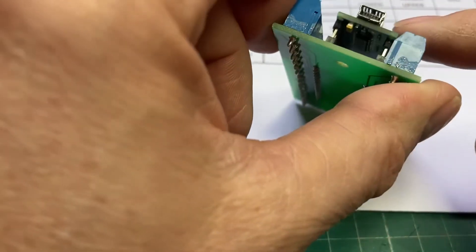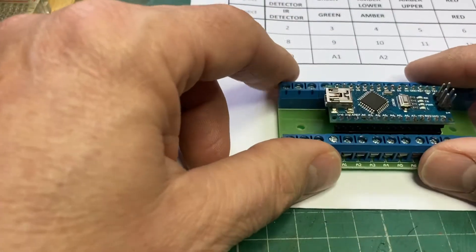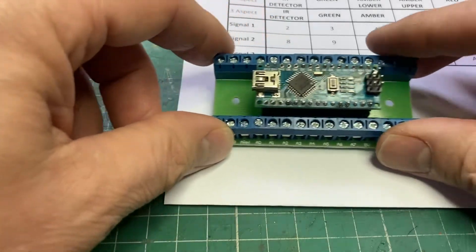You'll notice it's got a different USB — I think that's a mini USB-B or whatever it is. So a different cable to the Uno, but pretty much exactly the same process.